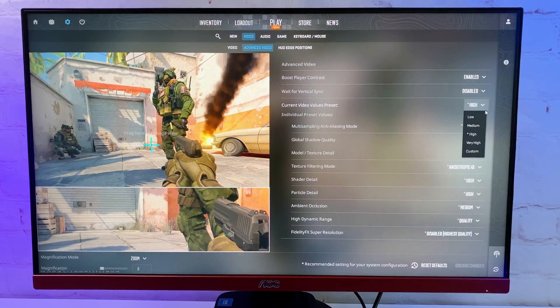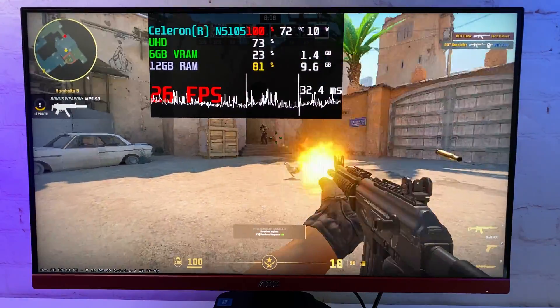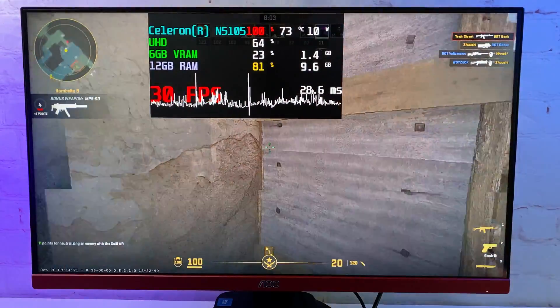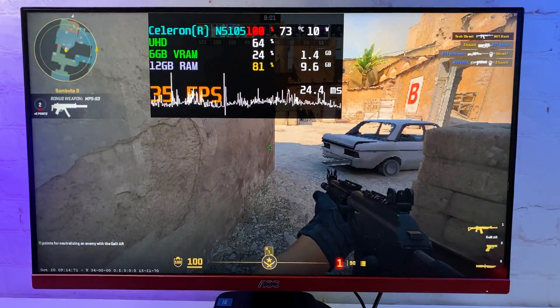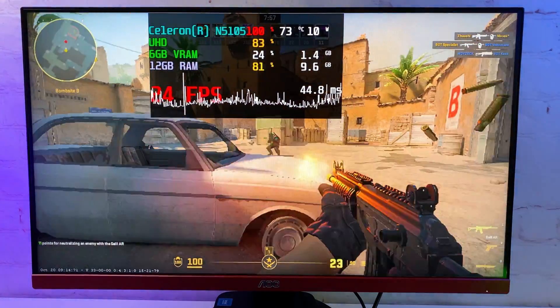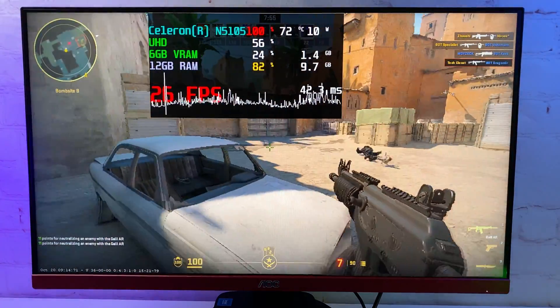Let's see how it handles gaming. I was able to run CS2 in 720p and I'm getting around 25 FPS with a horrible frame time. To some extent it is playable, but realistically this PC is not meant to run these games. However, you can definitely play a lot of low-demanding titles or some classic legendary games.